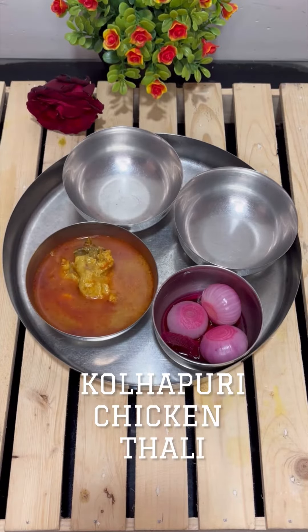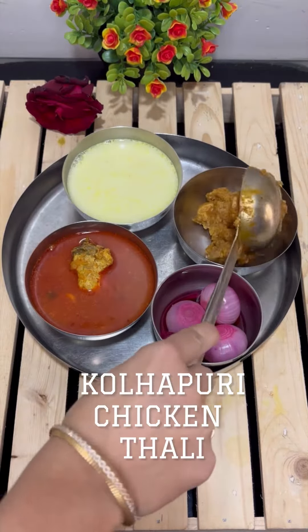Let's make Kolhapuri special chicken thali with tamda rasa, pandra rasa, chicken masala, biryani, and onion.